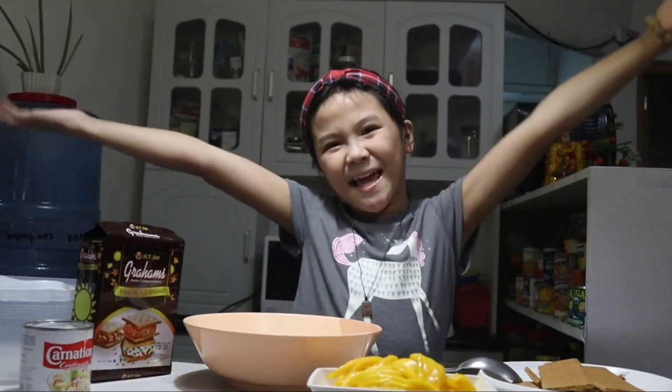Hey guys, welcome to Janelle's Playtime! Today we're gonna make a refrigerated mango graham cake.